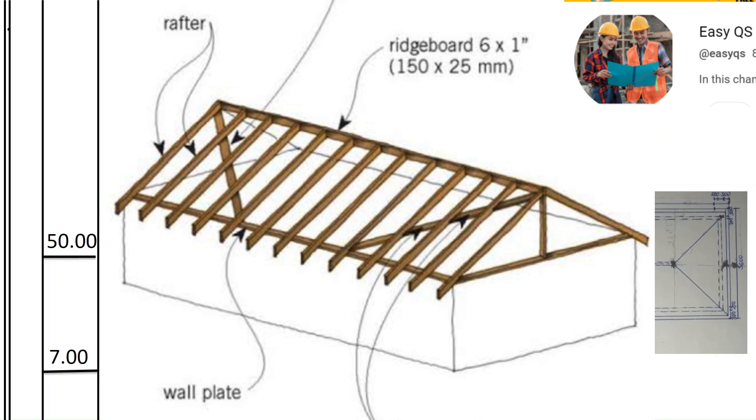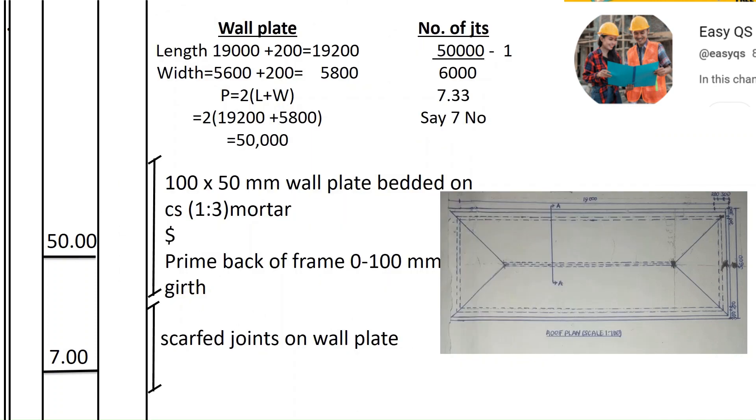The wall plate lies on the center of the walls of the house. To calculate the full length of the wall plate, we find the center line of the walls. We take the internal dimensions of the house, which are 19,560 and 5,600.